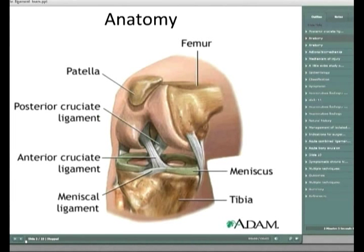Moving on to classification: Shelbourne wrote a paper in 1999 describing over 150 PCL injuries - probably the best one to read. Importantly, this classification grades 1, 2, and 3 is based on the amount of tibial translation in comparison to the contralateral knee. Given there are quite a number of bilateral injuries, the classification doesn't really work for someone with bilateral dashboard injuries, so you've always got to compare to the uninjured knee.